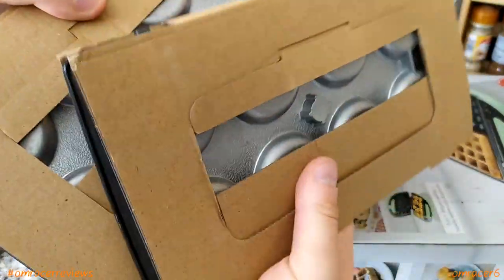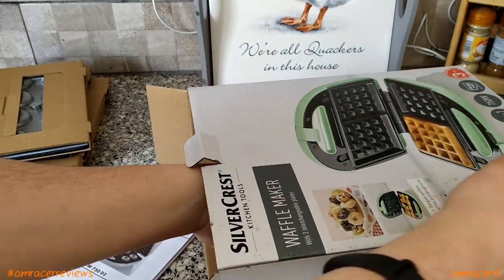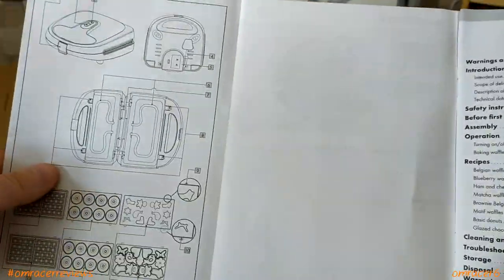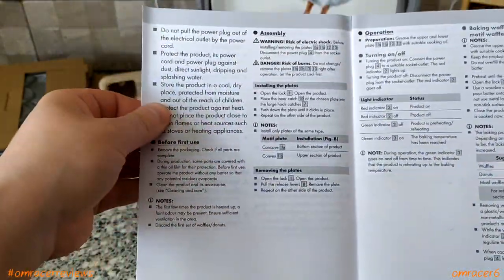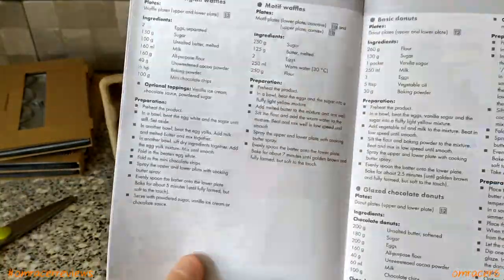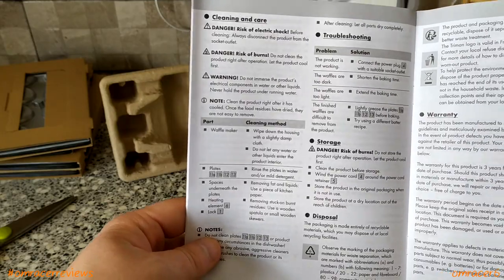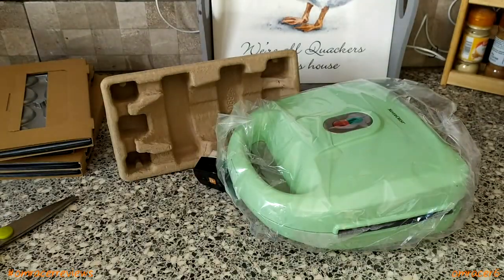Pouring it out, we've got the trays and more trays, the manual, and then the waffle maker itself. The manual covers how it works, where the novelty shapes go, how to operate it, and the ingredients for waffles. Quite nice that it gives you actual recipes too — how to do basic donuts, motif waffles, bow donuts, and glazed chocolate donuts. There's also the warranty, and the manual is in different languages.